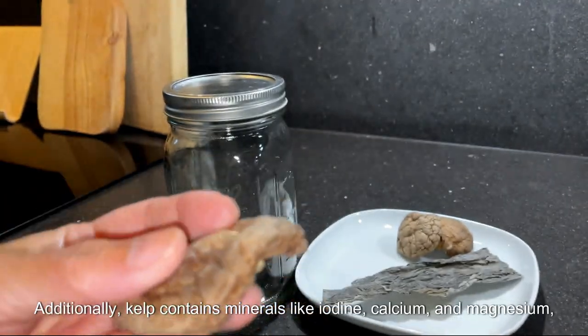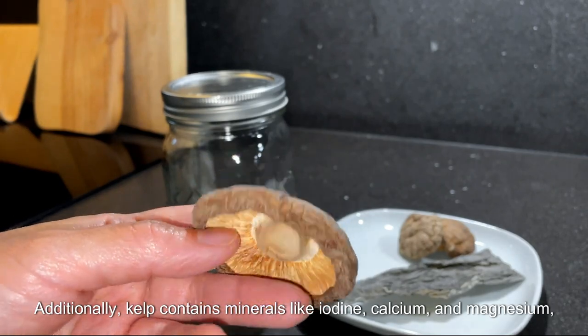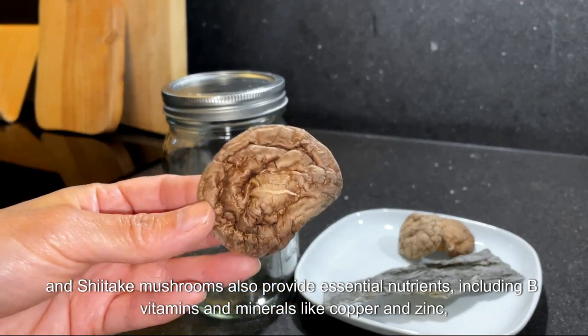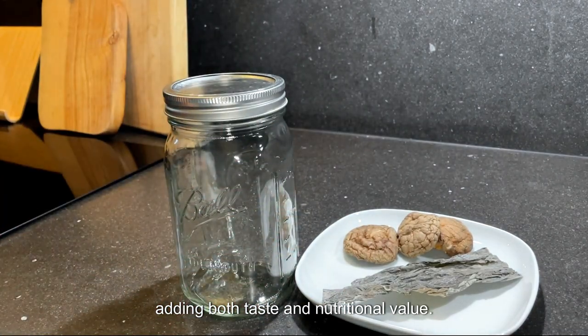Additionally, kelp contains minerals like iodine, calcium, and magnesium. Shiitake mushrooms also provide essential nutrients, including B vitamins and minerals like copper and zinc, adding both taste and nutritional value.